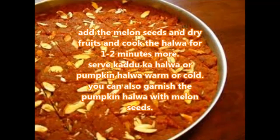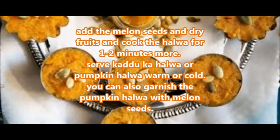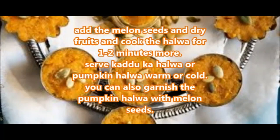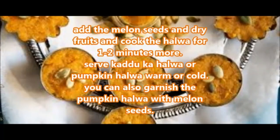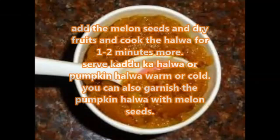Serve kaddu or pumpkin halwa warm or cold. You can also garnish the pumpkin halwa with melon seeds.